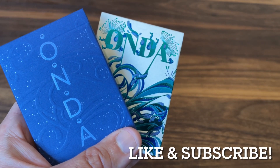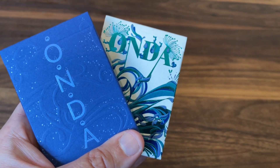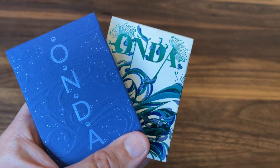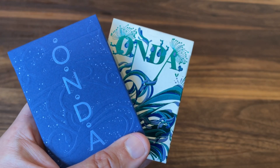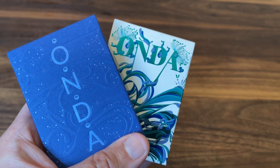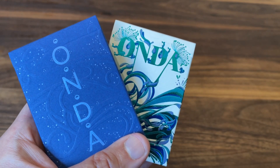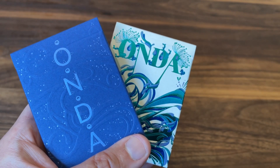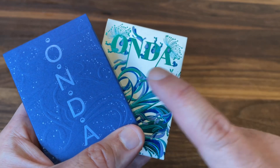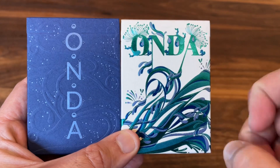I'm back with another deck review and today we're going to be looking at Onda from Yoku Playing Cards. Yoku's quickly risen to become one of my favorite designers. It's Italian duo Anthony Holt, who does the business side, and artist Alessandra Gagliano, who does all the illustrations. They produced three other decks before — Filidae, Green Man, and Hops and Barley — and we're here to talk about Onda, their fourth deck released on Kickstarter last year.